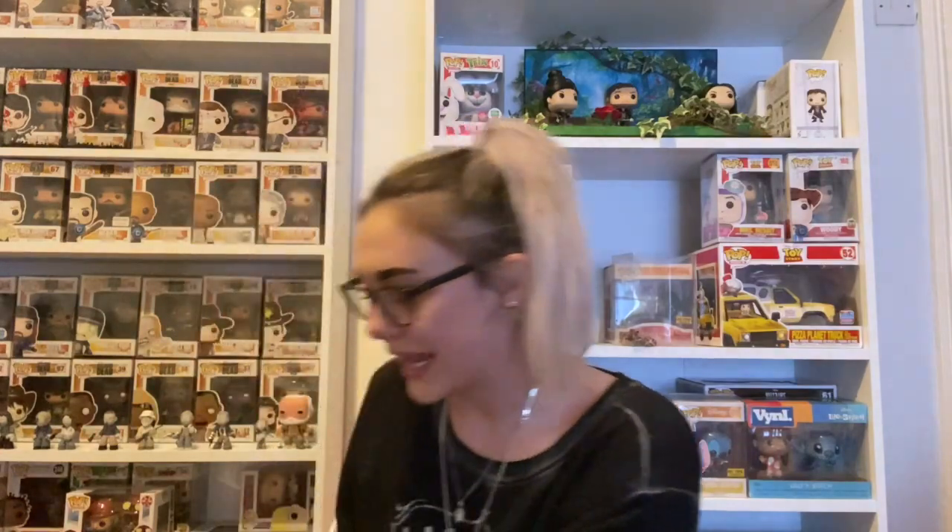Okay, so which one to show you first — this is exciting when I know and you guys don't. Bearing in mind this was £16 for both that are in here. This is the oversized damage bundle and you do get two inside. It could be anything from Rides, Towns, Movie Moments, six-inch, ten-inch — and everything was bubble wrapped, which is obviously impressive. There's also a layer on the bottom to protect it.